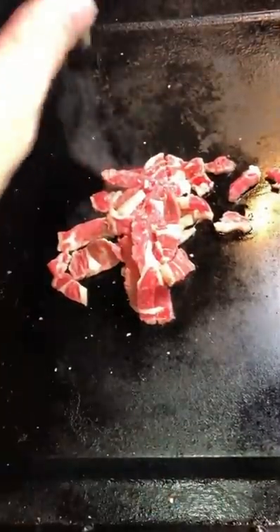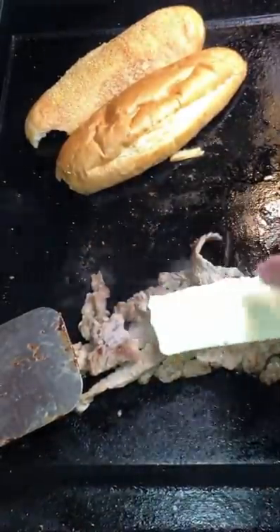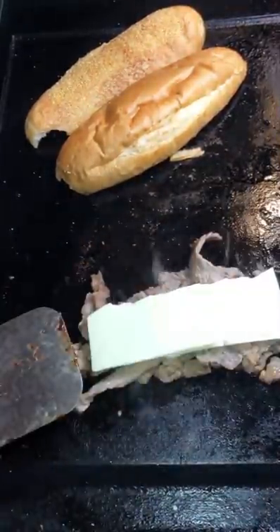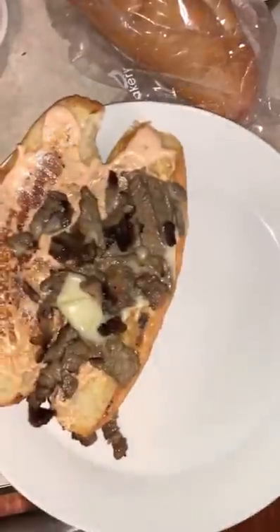We're going to smash that bun down here in a second, get it nice and toasted. Add our cheese and we're going to pull that bun off. We're going to add our spicy aioli, remoulade, whatever you want to call it, onto it. There we go, final plating.